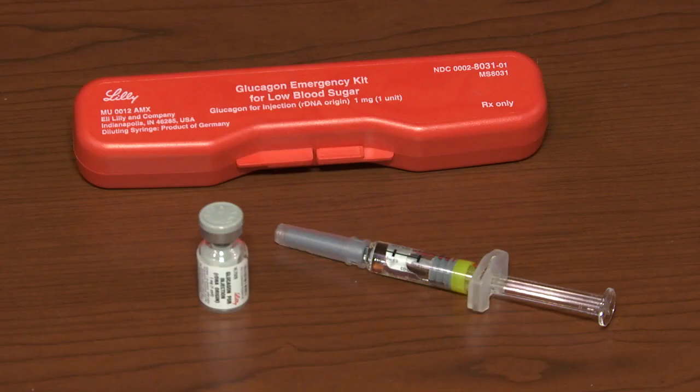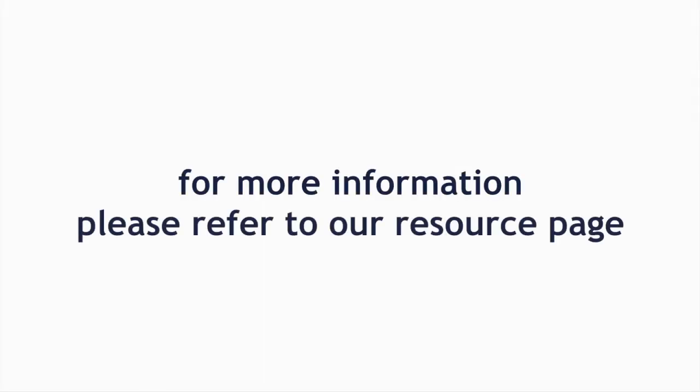Notify your provider that Glucagon was administered and be sure to get a replacement Glucagon kit from your pharmacy. For more information, please refer to our resource page.